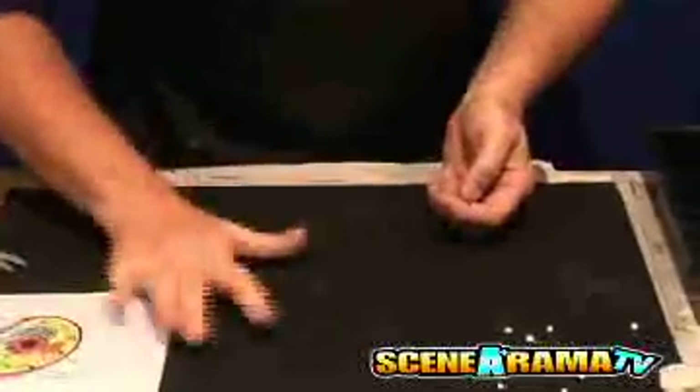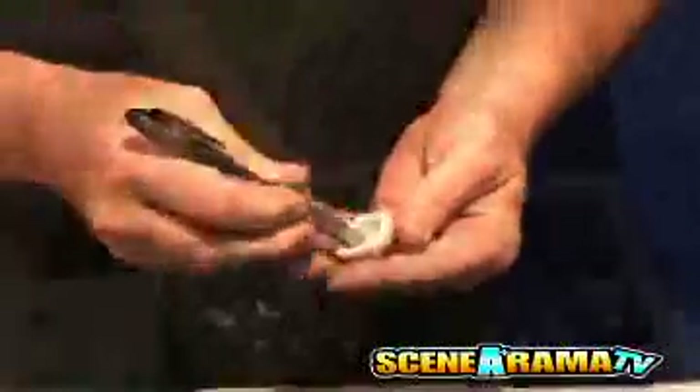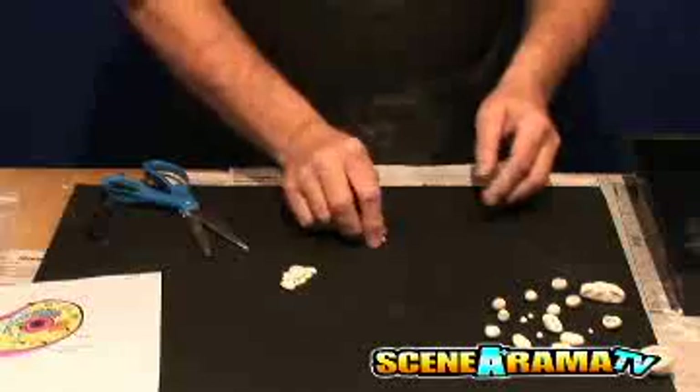Roll the modeling clay into tubes and ball shapes to model cell parts. The clay stays tacky for four to five minutes, so parts can be joined at this time. If the clay won't stick, it could be glued on later.